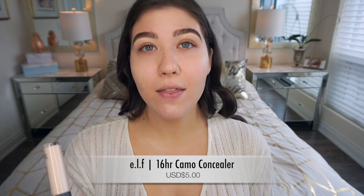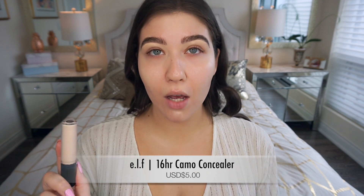I already did my brows — I do have an eyebrow tutorial on my YouTube channel if that interests you. Now I'm going to prime my eyelids with this e.l.f. Cosmetics 16 Hour Camo Concealer. I recently discovered it and it's amazing — it's about six dollars, full coverage, and I really love it so far.